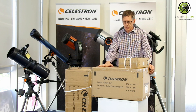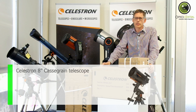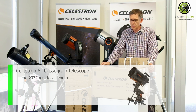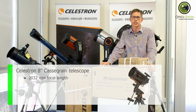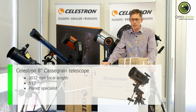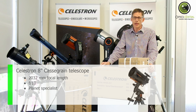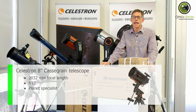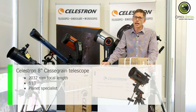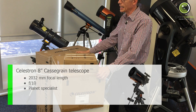Let's talk first about the telescope itself. The Schmidt Cassegrain 8-inch has a 2032 millimetre focal length and a focal ratio of 10, which means that it is a planet specialist. It's very, very good for maximum magnification, and it's good at utilising the available light. Planets are small and very bright objects, in which case this setup is just perfect for planets.